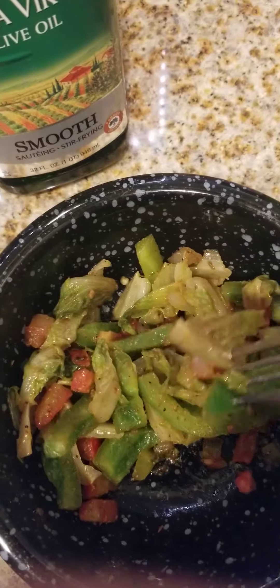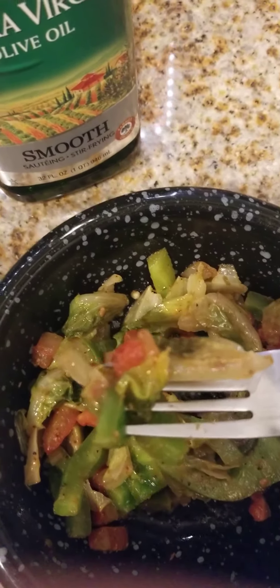I like it, I like it, I like it! Go ahead and get a bite.